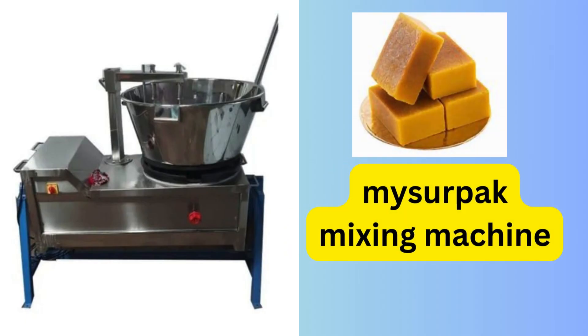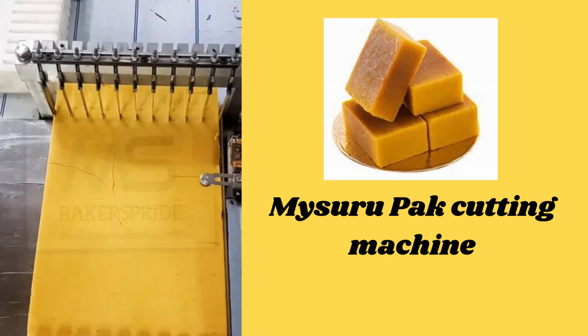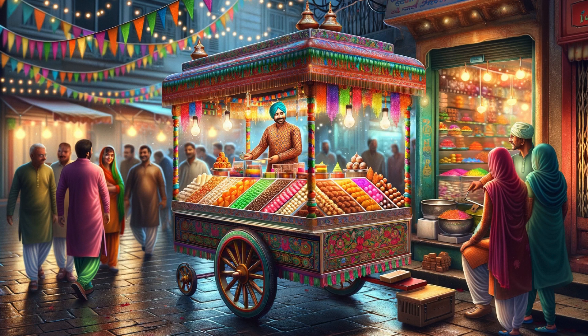Then put the soft Mysorpak mixing and making machine. Allocate a place to place the prepared brownies on a tray easily. Place the Mysorpak cutting machine to cut the finished material into pieces. Then reserve an area to place the prepared Mysorpak on the tray. Arrange the prepared products in small trays and assign an area to the sweets cart for sales.